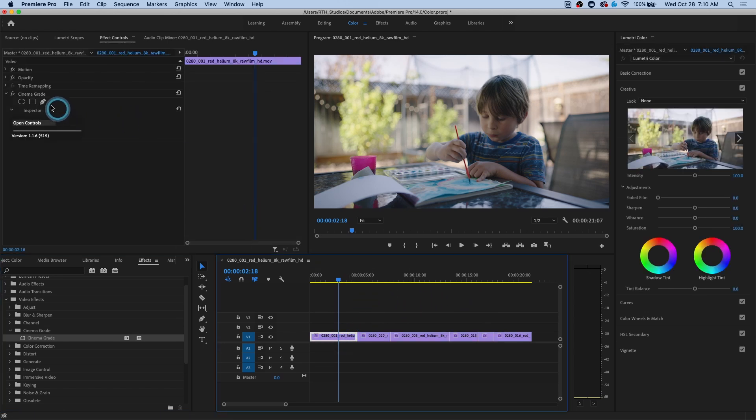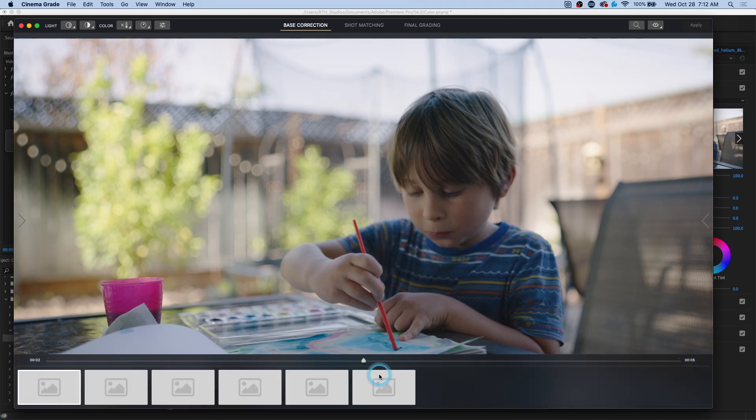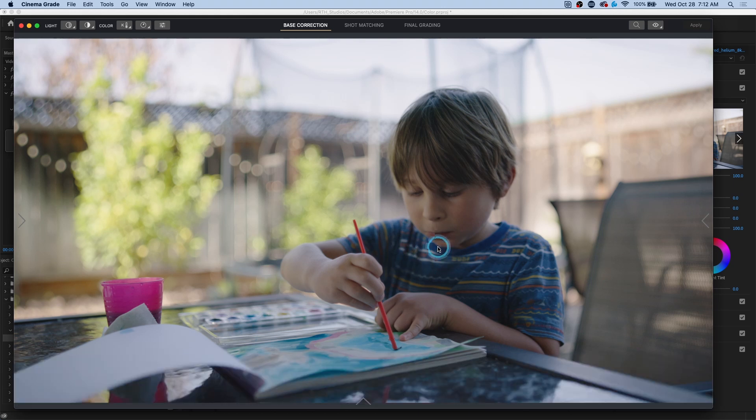I can grab any clip, go up to my effect controls, and open controls. We have this huge image for our interface — you look around and wonder where are my tools, where's my interface? These are just the shots. The cool thing is that you do color grading in Cinema Grade just on the image. If I want to make this a little bit brighter, I just hit E on the keyboard and that switches to exposure adjustment. I can click and drag up or down to change the exposure. If I want to adjust saturation, that's S — click and drag up or down. You don't have to look at any other color controls; you're just looking at your image the whole time.